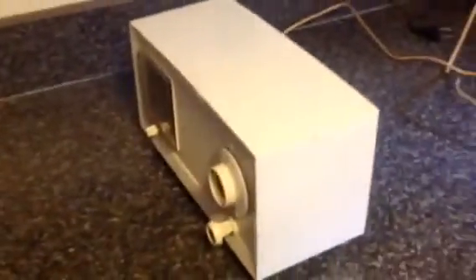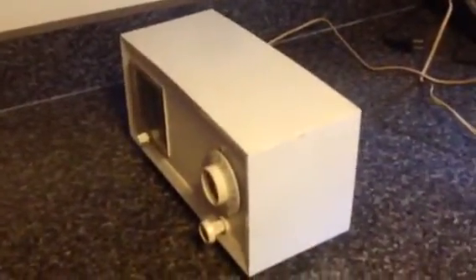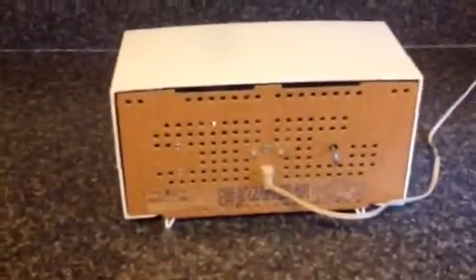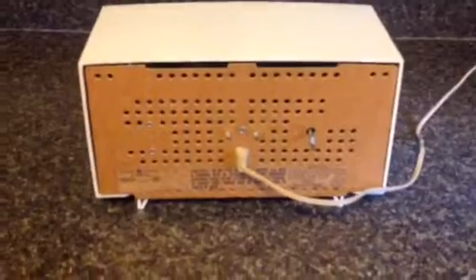I don't know what year this is from. You can see some of the tubes inside glowing. This is how you set the clock and the alarm.